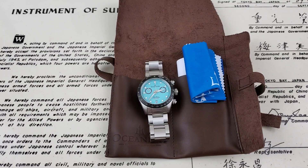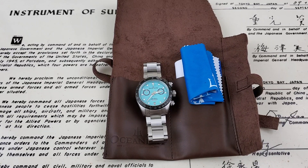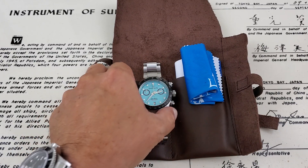Hey guys, OFD checking in here. Today we have a watch from Oceaneva. This watch came out to me by way of Three Hand Media — Ivan got this one going on a watch tour. I'll leave a link down below to his channel. This is also going to go out to a few other channels on tour. I know Chris at Marshall Time is going to get it, so I'll leave a link to his channel down below as well. Let's go ahead and check this one out.